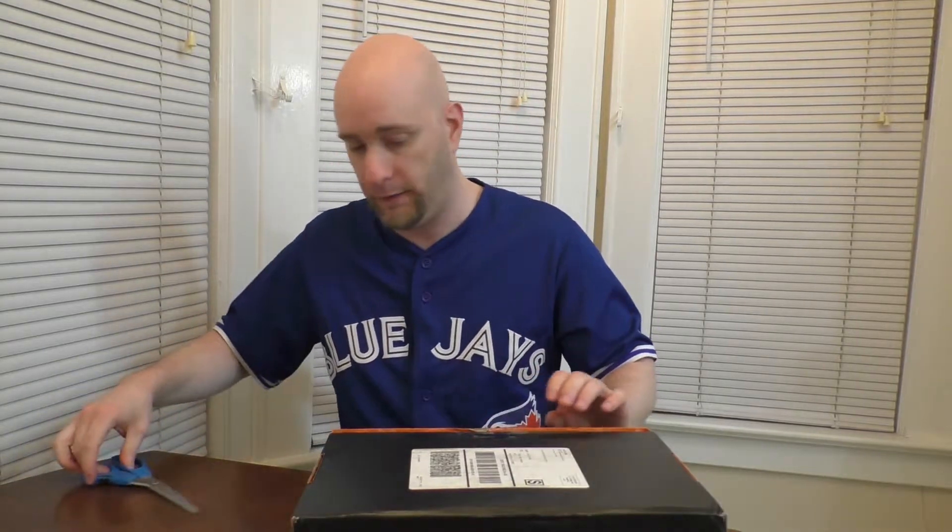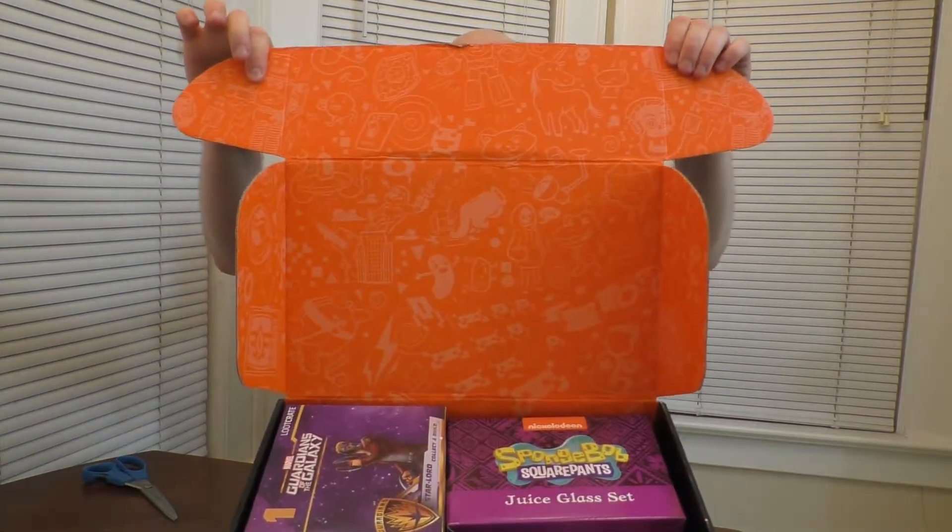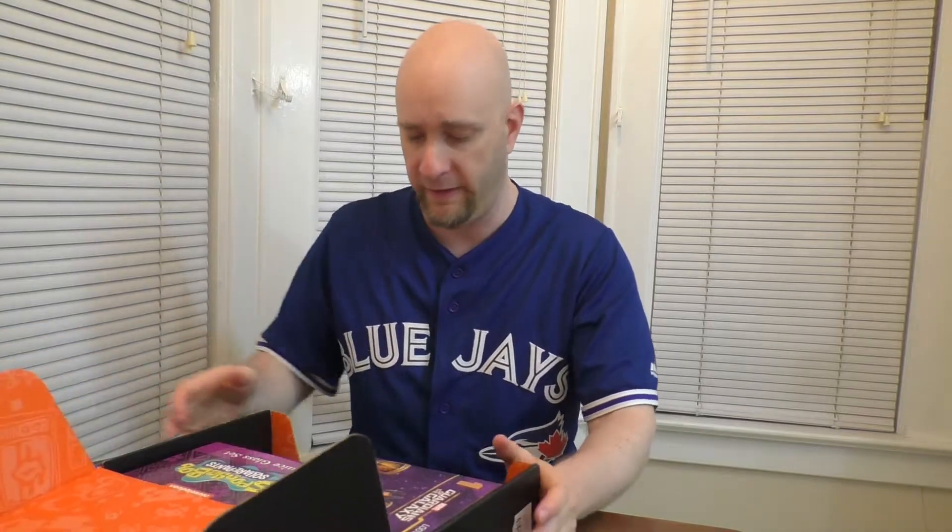There we go. Loud truck there, I don't know if you heard it. There we go, there it is — you saw it before I did. All righty, wow. Okay, this one is packed.